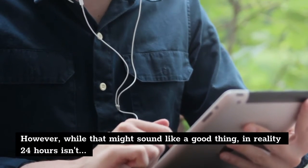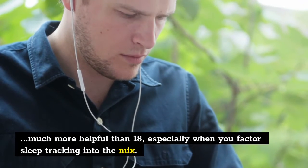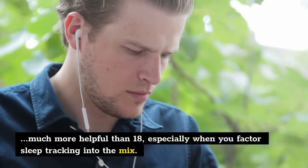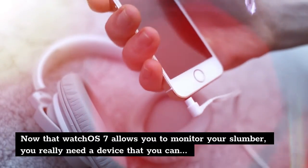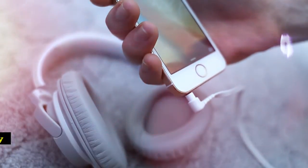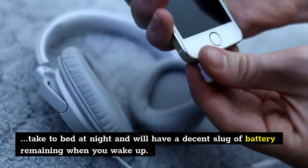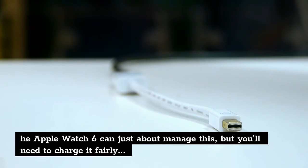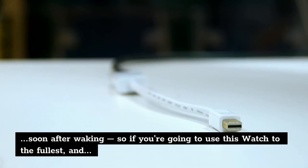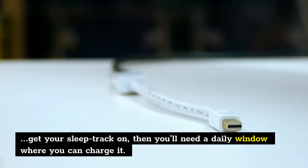However, while that might sound like a good thing, in reality 24 hours isn't much more helpful than 18, especially when you factor sleep tracking into the mix. Now that WatchOS 7 allows you to monitor your slumber, you really need a device that you can take to bed at night and will have a decent slug of battery remaining when you wake up. The Apple Watch 6 can just about manage this, but you'll need to charge it fairly soon after waking — so if you're going to use this watch to the fullest and get your sleep tracked, you'll need a daily window where you can charge it.